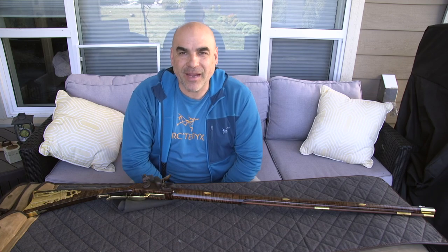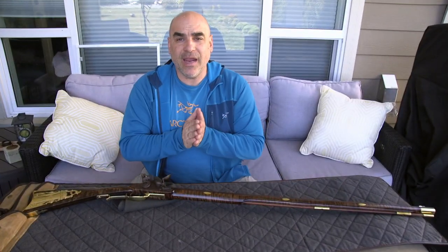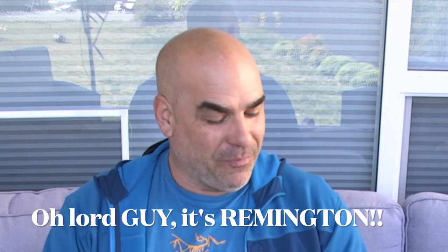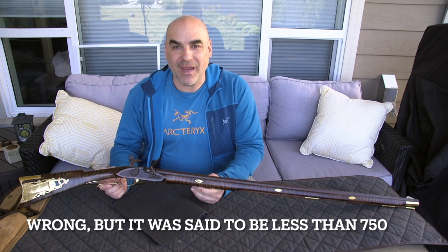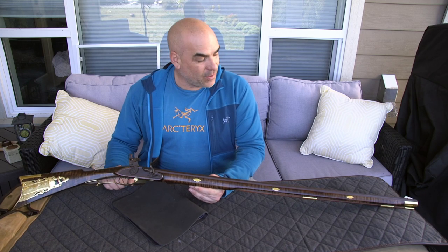Welcome back to Panzer Guns & Ammo, guys. So today, what are we gonna go over? This is my Remington Arms Special Edition Flintlock. There were only 500 of those made in the mid-90s and I was able to put my hand on one of those.